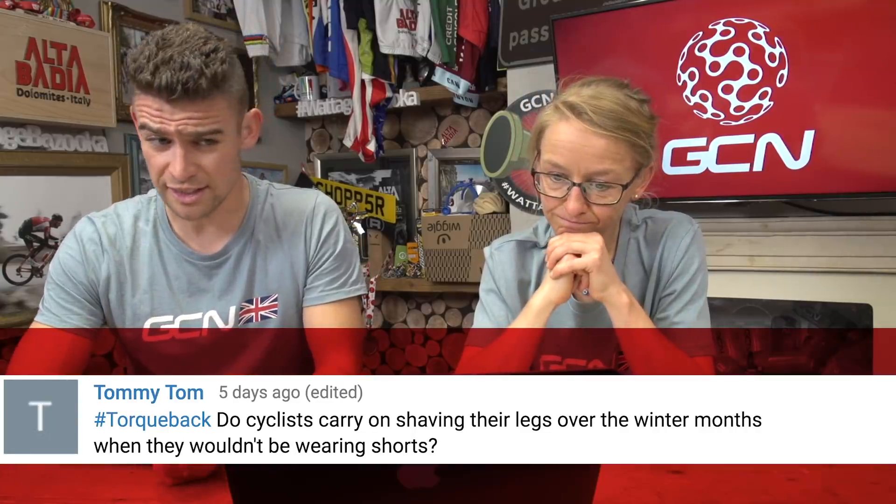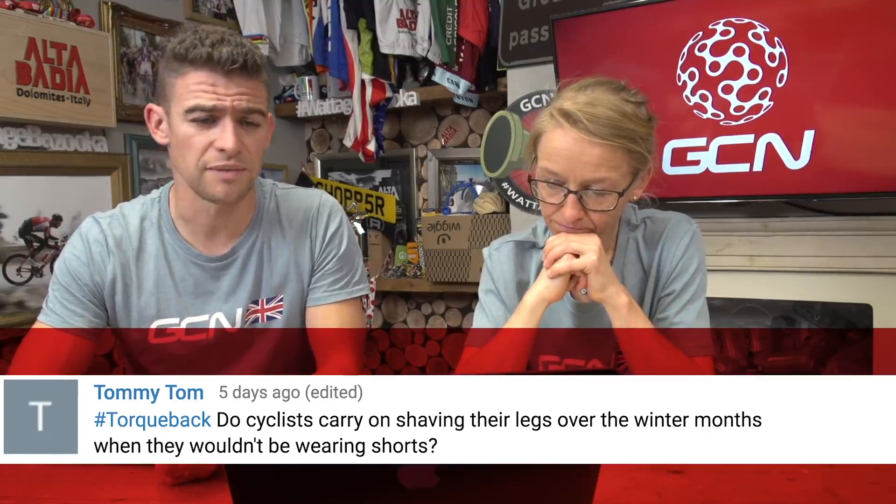Tommy Tom writes in: do cyclists carry on shaving their legs in the winter when they wouldn't be wearing shorts? Well, I do. What do you do, Chris? Yeah, I do — I don't think my wife would let me in the house if I didn't. It looks so weird when you shave them year-round and then all of a sudden you grow hairy legs. Personally, I think if I can be bothered to shave my legs, then my partner should as well. So I hope he's listening.